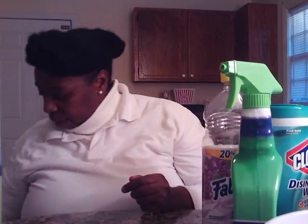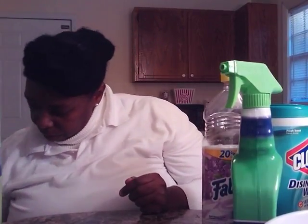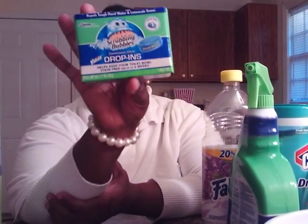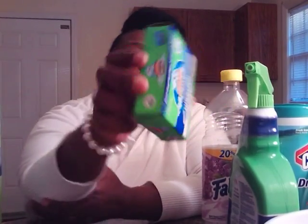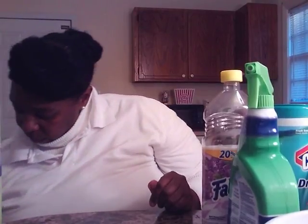They also have, along with the Scrubbing Bubbles for your commode, Scrubbing Bubbles drop-ins — and these are blue. I love to use these. You can also purchase these from the dollar store. You drop them in your tank in the water.